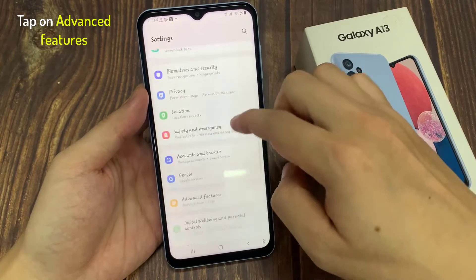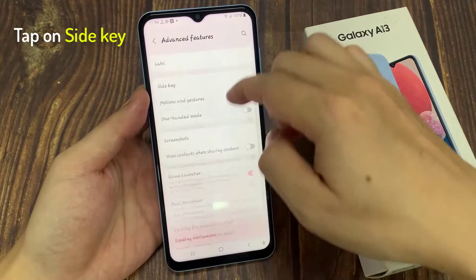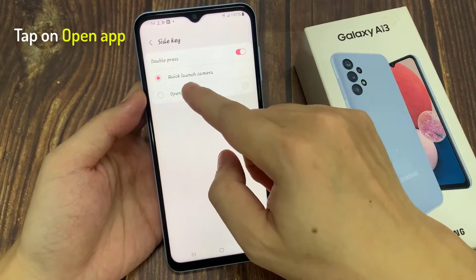In Settings, go down and tap on Advanced Features. In Advanced Features, go down and tap on Side Key. Next, tap on Open App.